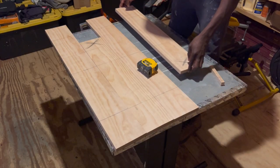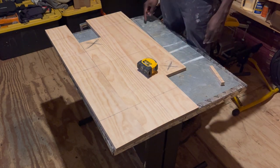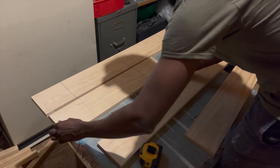I lined the other boards up so that I could transfer the marks over, and then I marked the excess on the other short shelf. I cut the excess off of both boards on the miter saw, and now it's time to mark the holes that the rope is going to go through.